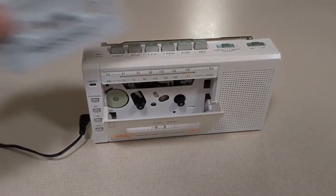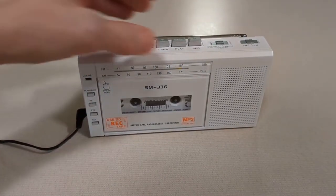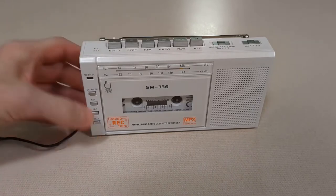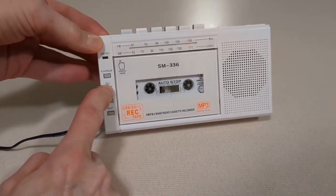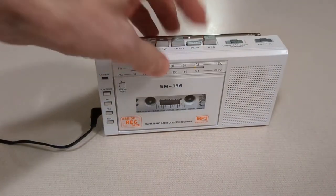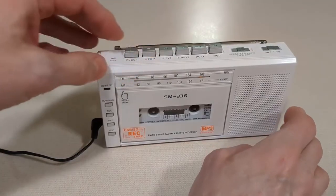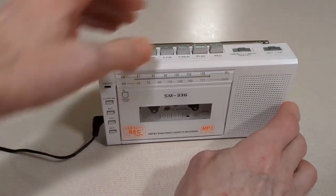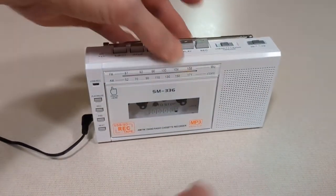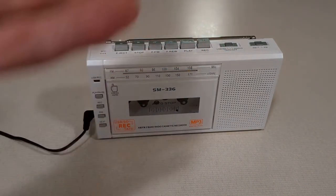Then you hit the eject button, put in any cassette tape upside down. And then what you want to do is make sure you are in tape mode. You'll hit the play button and then the buttons in front here. You'll hold the record button in for a while and it will start recording the tape. You can go ahead and stop the tape. Then if you want to play back what you recorded, go into USB SD. So that's how you convert your tapes to digital format.